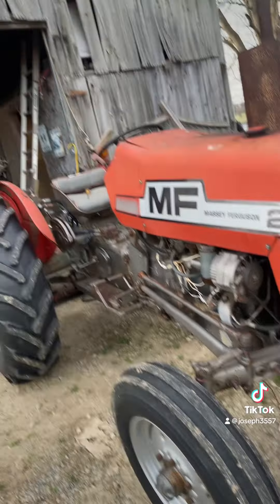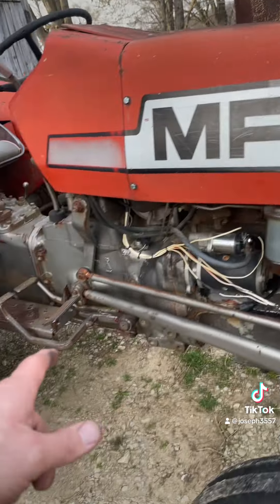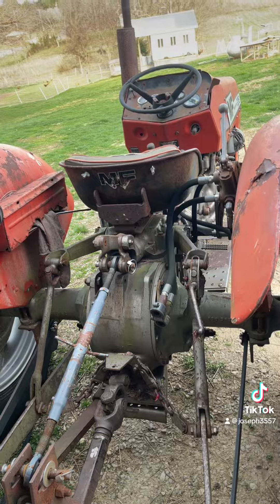I'm going to get the tractor out and bush hog that field behind me. I had the air compressor running so you missed this part — I greased all my fittings, gave a little bit of extra grease, got my bush hog done, everything looking pretty good, checked all my fluids.